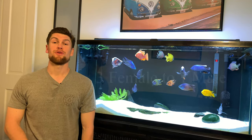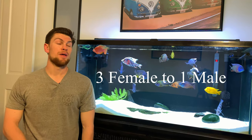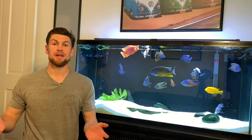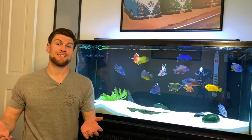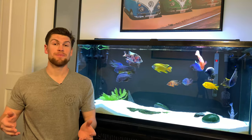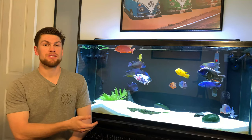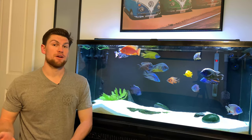Step number one: have an all-male tank or use the three-to-one rule — three females to one male. With African cichlids it's hard to tell them apart when they're young, so you often get a mixed array. But try to get an all-male tank, like this one right here — they're all males. They're still a little aggressive, but not too bad because they have no females to fight over.